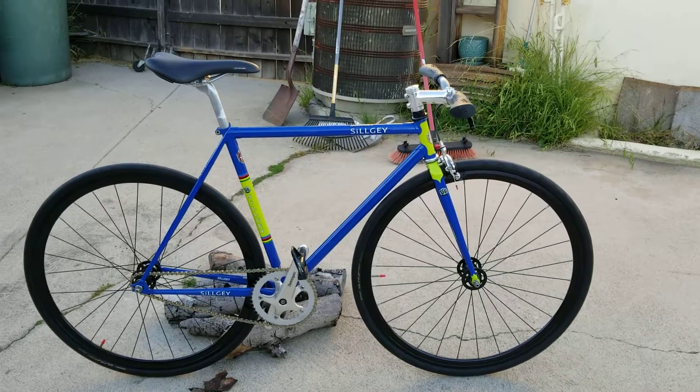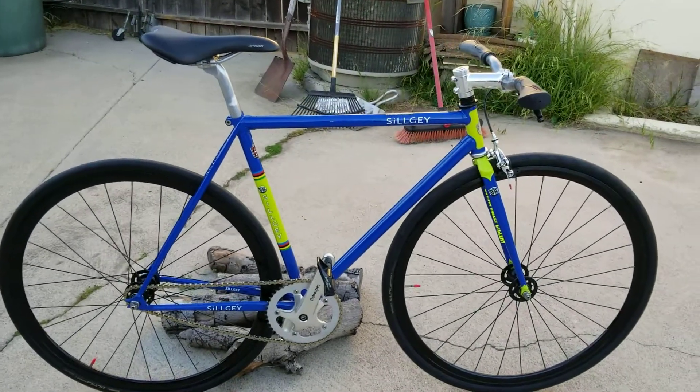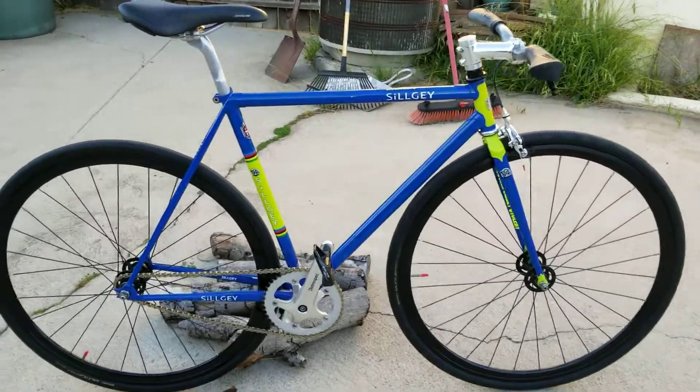Good afternoon everybody. Got the old Silge out. This is my Chromoly fixed gear bike. Let's go over some of the details.